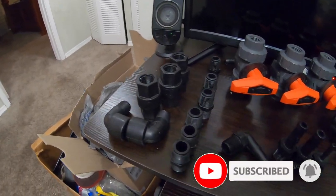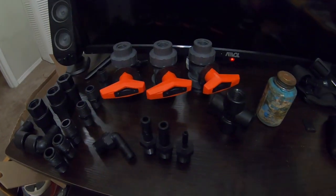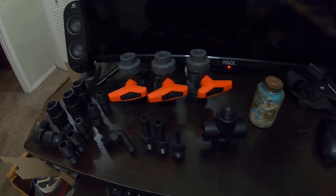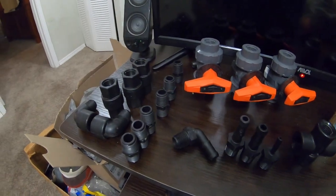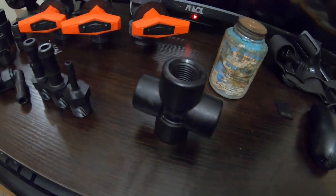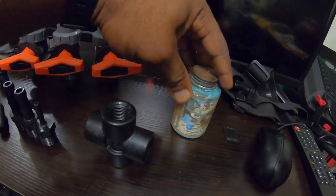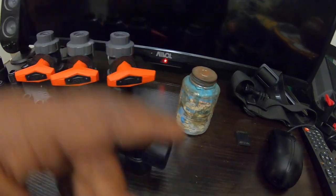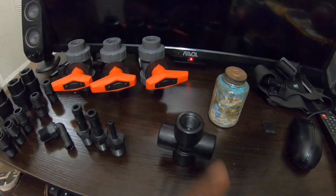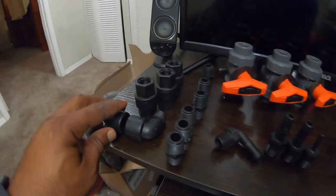All right guys, this is pretty much what we're gonna be using — all these little parts here, not so many of them. I'll have all these in the description. Basically you got your half-inch tee, and you're also gonna be using this True Blue — I had it for a while. Instead of using thread tape I'm gonna be using the True Blue on these.